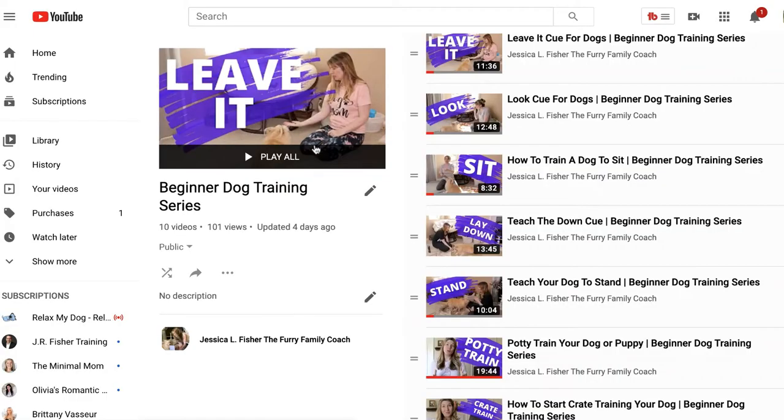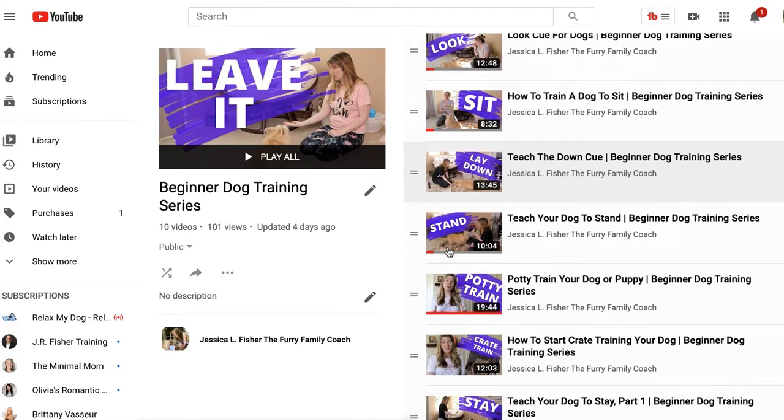If you are new to my channel or new to the beginner dog training series, this is around the 11th or 12th video in the series. If you've just clicked on this video and haven't watched the entire playlist, I highly recommend starting from the beginning. There is a link in the description to the playlist. You will need the information from the other videos to be able to conquer this jumping behavior.